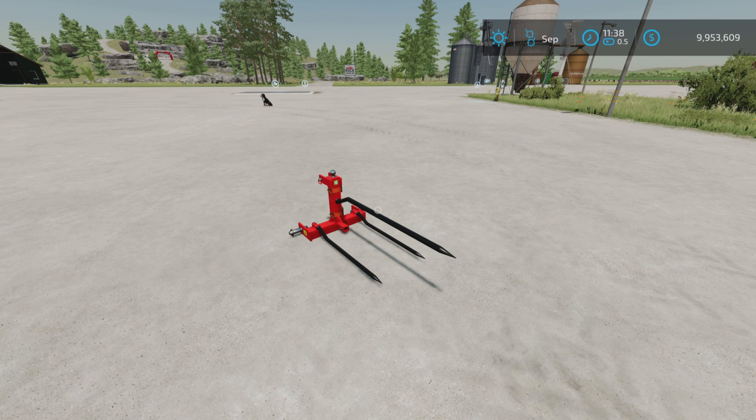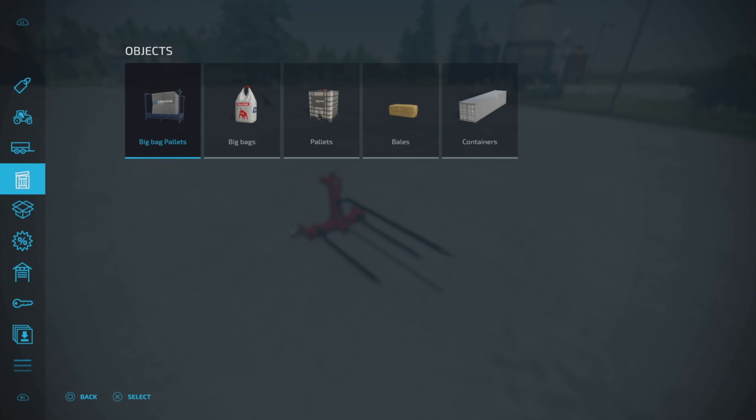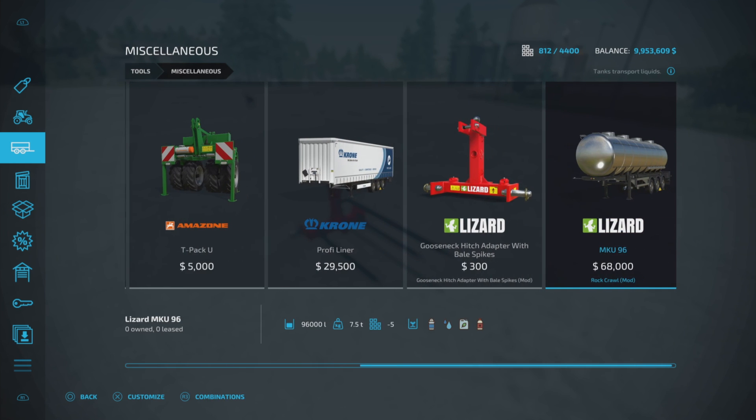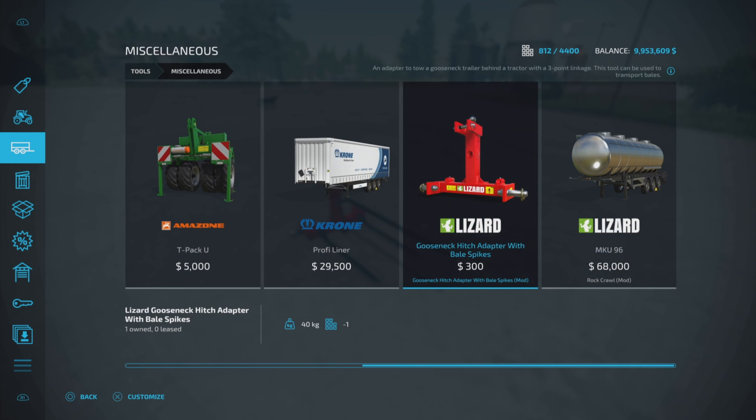This is 0.94 megabytes download. One slot on console — I believe it's one slot. Tools and Miscellaneous is where you'll find it, and there it is. $300 to purchase, 40 kilograms.